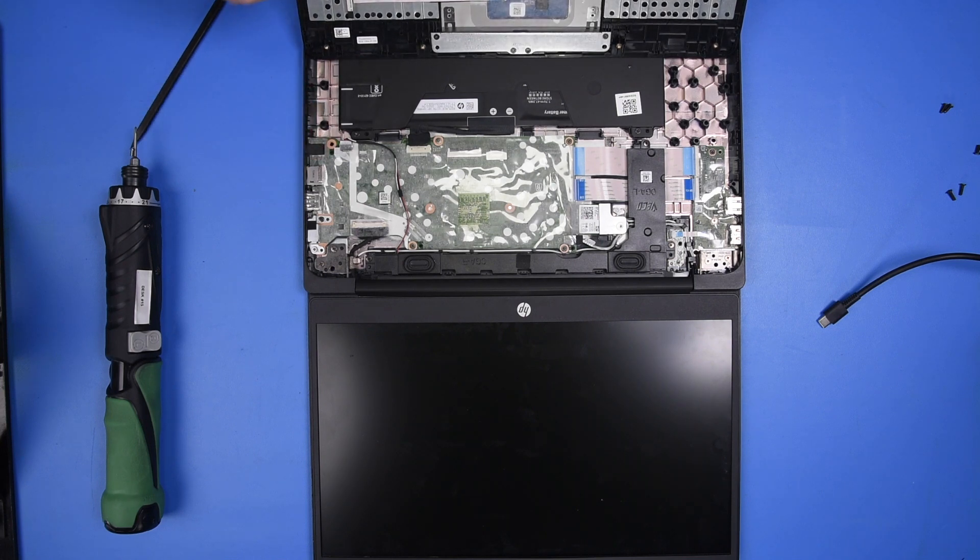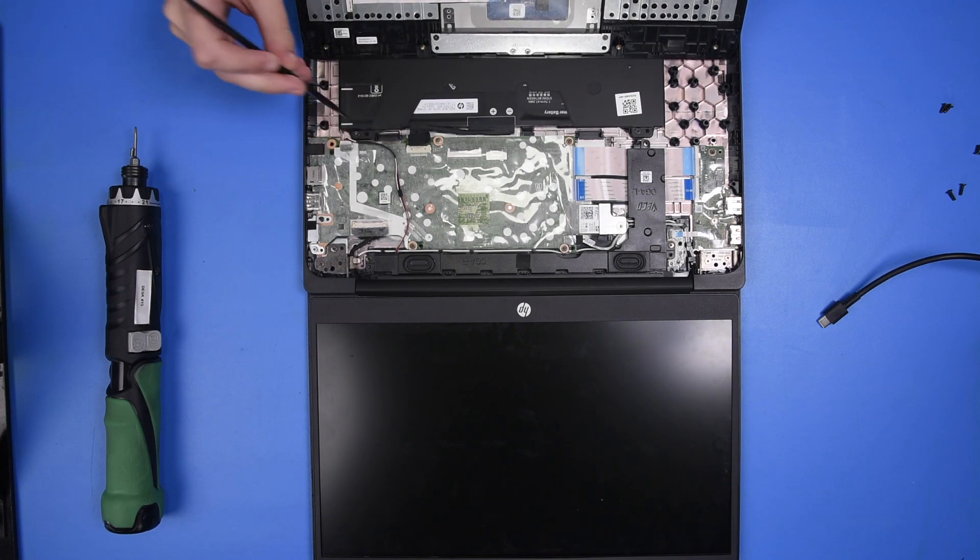Now you want to grab your palm rest and reconnect the touchpad ribbon and the keyboard ribbon.